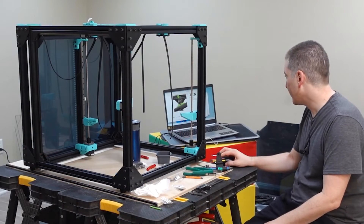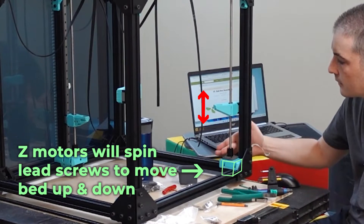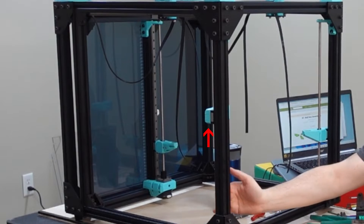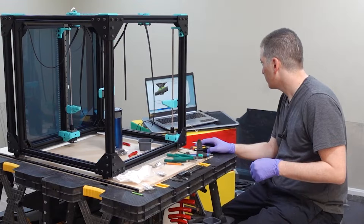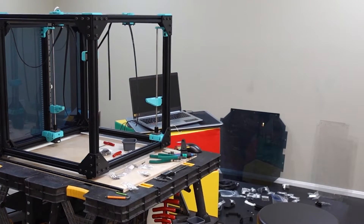Step seven, done. Lead screws are all installed. Step eight, let's do it.